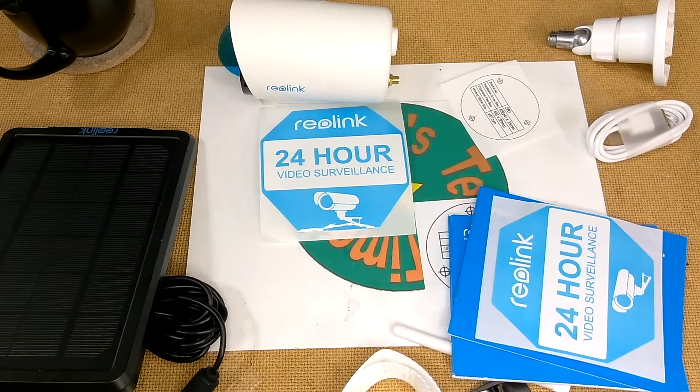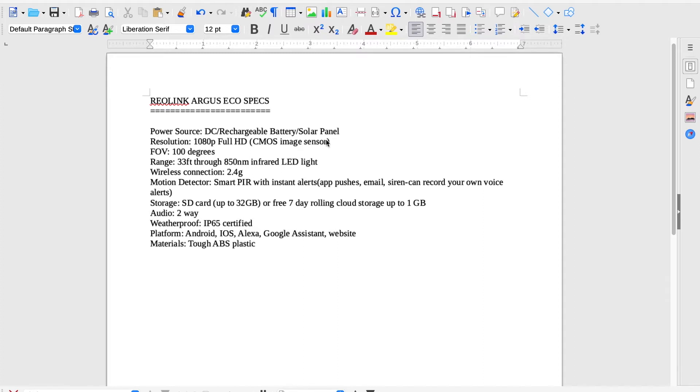Tech timers, let's take a look at the specs. Power source: DC rechargeable battery and solar panel. Resolution is 1080p full HD with a built-in CMOS image sensor. Field of view is 100 degrees. Range is 33 feet via 850 nanometer infrared LED. Wireless connection is 2.4GHz. Built-in motion detector is a smart PIR with instant alerts pushed to your app and email. There's a built-in siren and you can record your own voice alerts. Storage is SD card up to 32GB and free seven-day rolling cloud storage up to one gigabyte. Audio is two-way. It's IP65 weatherproof certified. Runs on Android, iOS, Alexa, and Google Assistant, and there's also a website. It's made out of tough ABS plastic.